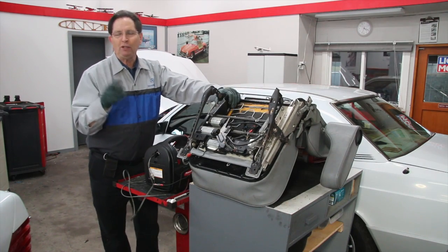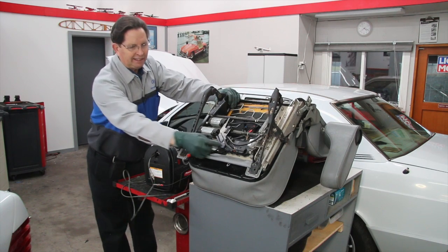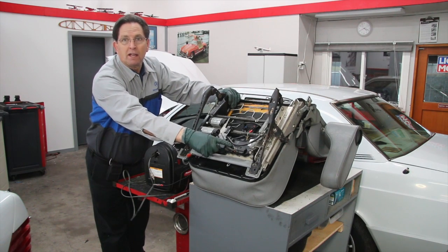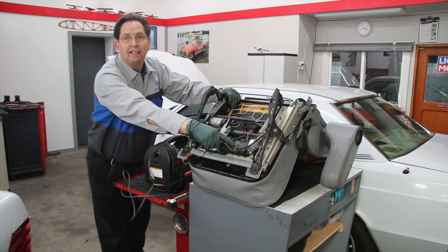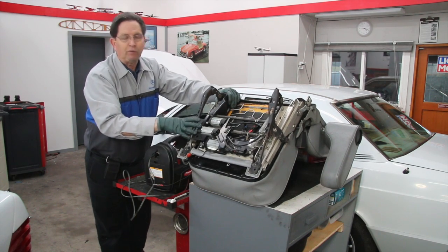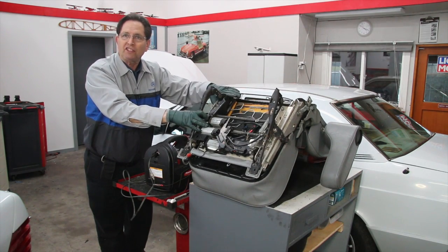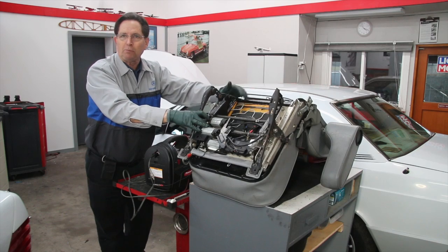If the seat's in the car, you're going to have to get down underneath there and try to get to these plugs — poke around until you find the right pair of plugs that will power the seat back and forth. On the 201 chassis, you also have to power the back lower part of the seat all the way up before you can get to the rear bolts.